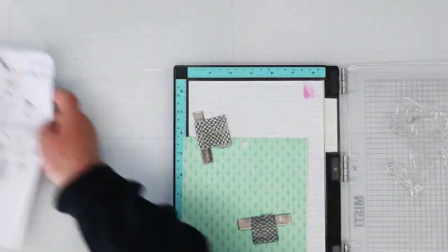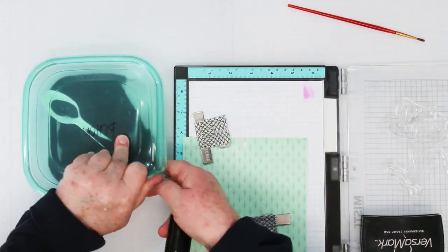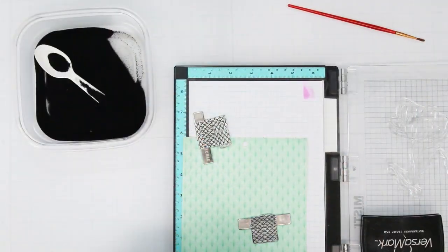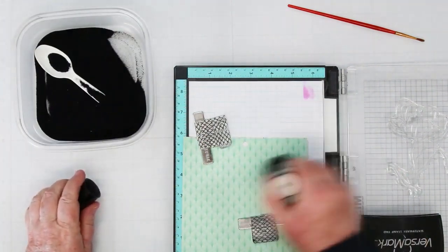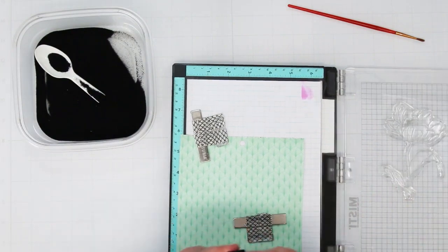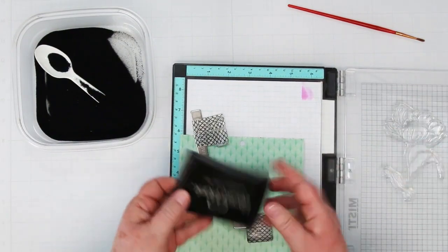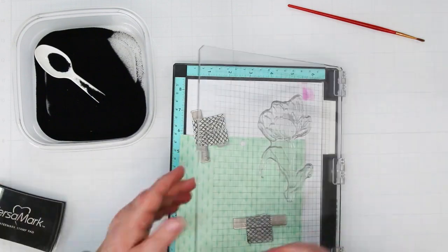I'm using my Rabbit Hole Designs anti-static to get rid of any fingerprints all over my pattern paper. I'm going to be using black embossing powder because it does a nice outline. Gold is also nice, but black is pretty spectacular, and since I'm also using some darker colors, black will really help highlight them.